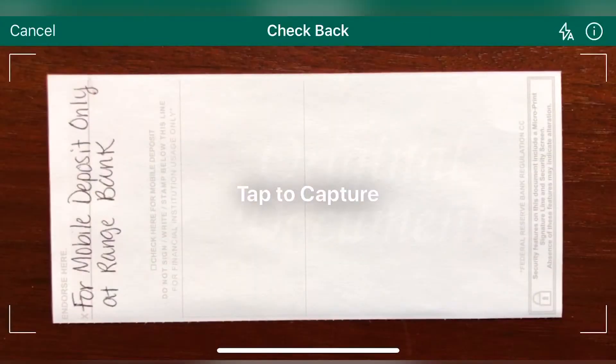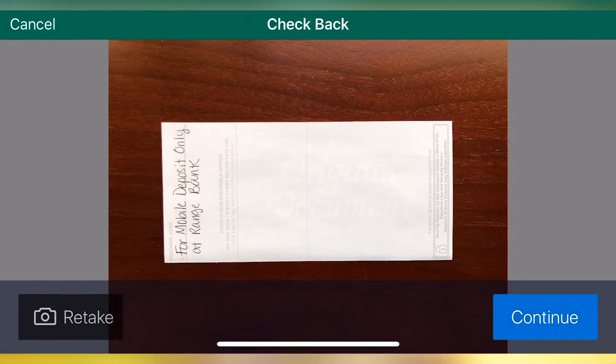Now take a picture of the back of the check. Again, when you have the check lined up between the brackets, tap the screen to capture the image. Then click continue.